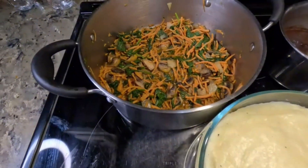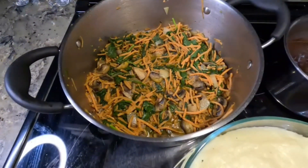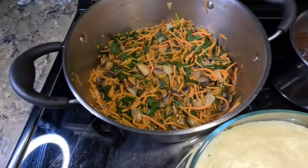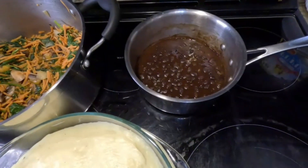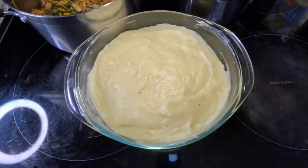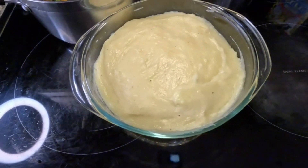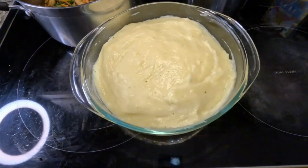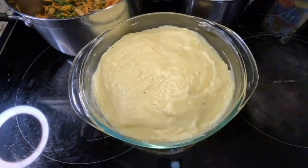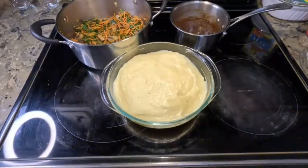Look at my veggies right there — sautéed mushrooms, spinach, and carrots with some onions and light seasoning. A little bit of black beans on the side with light seasoning also. But the star for today is my homemade fufu! I hope you like the content, I hope you like my vibe. Please like, share, subscribe — I'll see you guys in the next video!